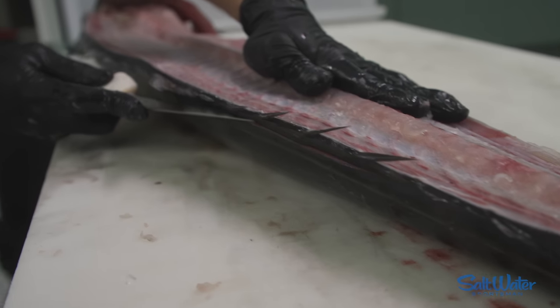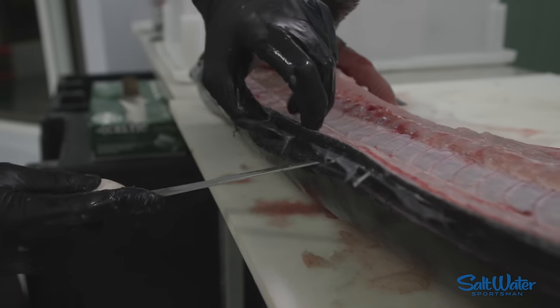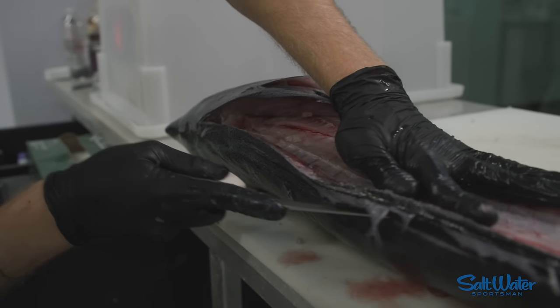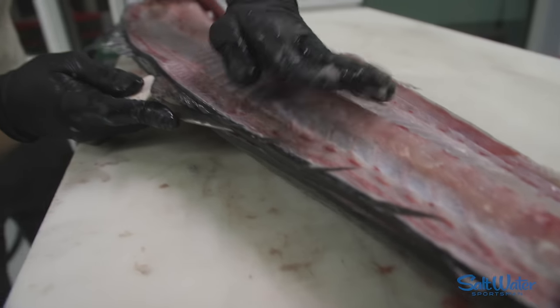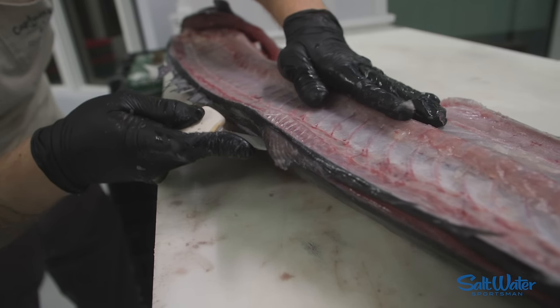We're going to make a small incision just like before and slide all the way down. There's a little bit of hard cartilage right here, just like on tuna, so we want a little bit of momentum when we're hitting that spot. Now that we've got that opening, we can rest our knife right on the skeleton — you can even see it peeking through.